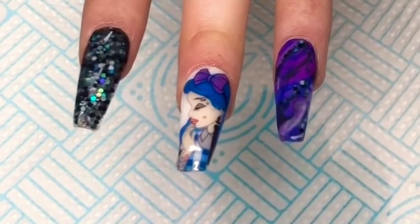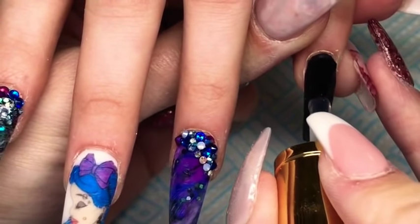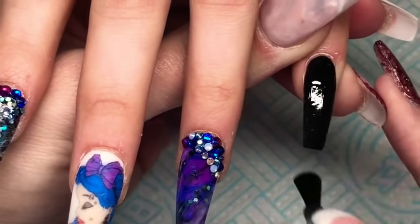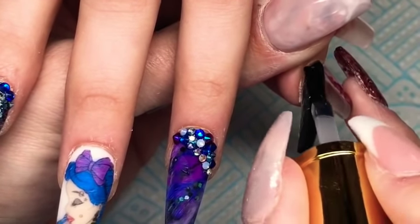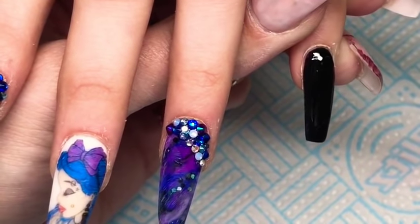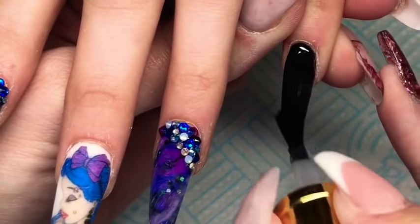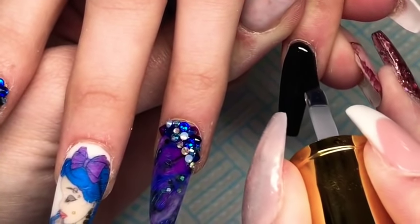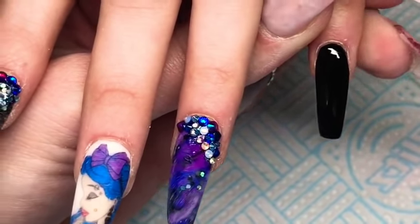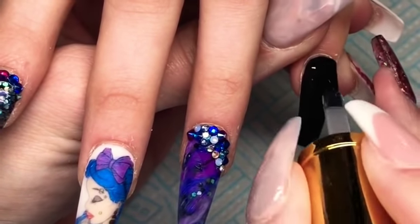Then once they had all fully set I went in and did my normal filing routine and buffed them, and then I did add some Swarovski crystals onto the index and the ring finger. I've let the glue fully dry from them and now I'm going in with my Glitter Bells No Wipe Top Coat and I'm just going to apply that to all of the nails and cure that for one minute.